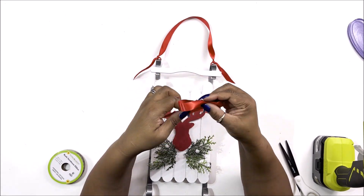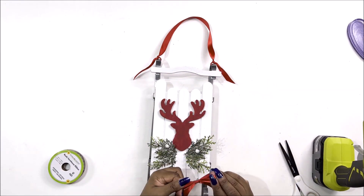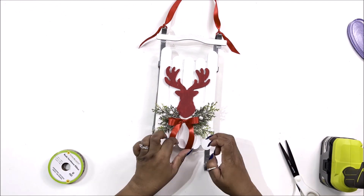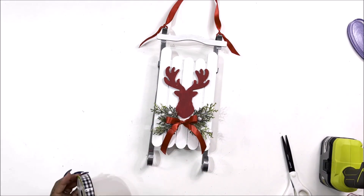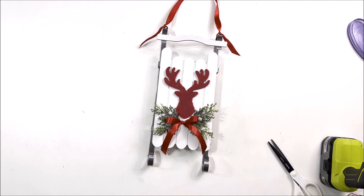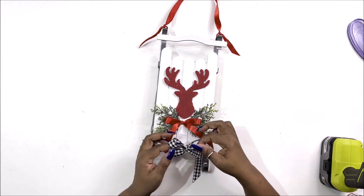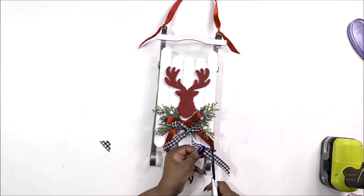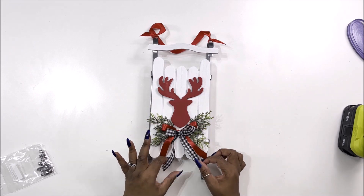I went ahead and decided to do my bows before cutting the sides down. All I'm doing is making a shoelace bow just around my fingers, leaving some longer tails on it, then gluing it down to the middle of the opening underneath the deer's head and holding it there to dry for a second. Then I do the exact same thing with the buffalo check and set that one right underneath the red one. These are really thin lightweight bows — you can put them right on top of each other if you want. I also cut the tails on a diagonal so they're not super long.